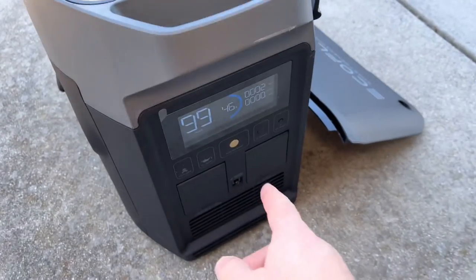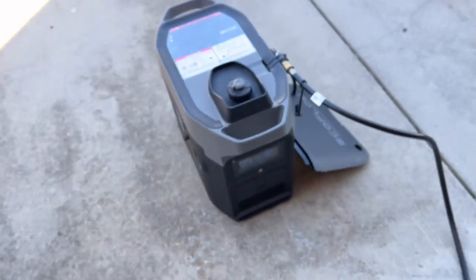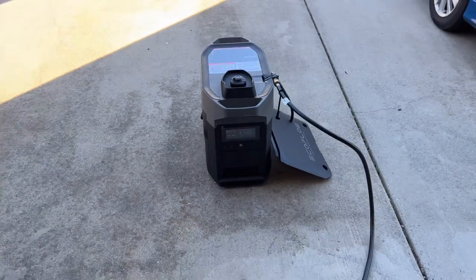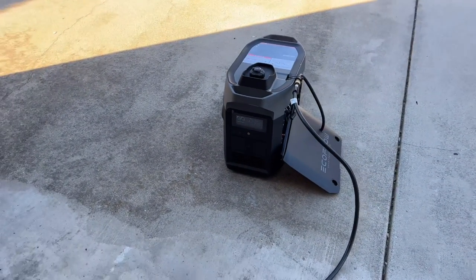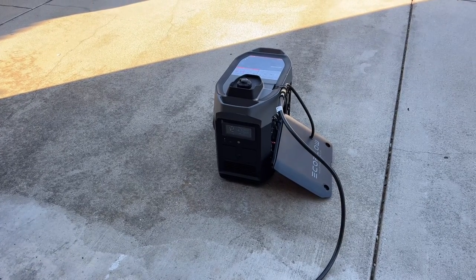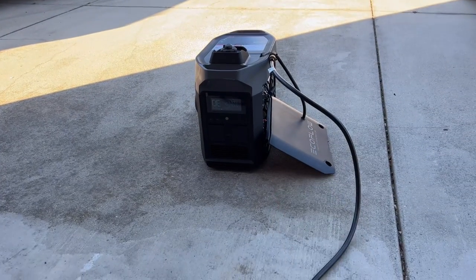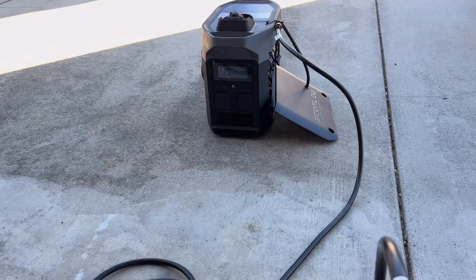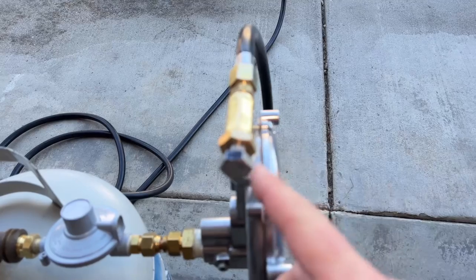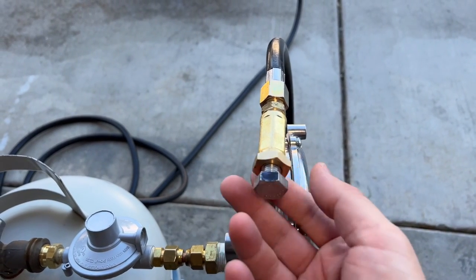Prime it one more time, go back down to the generator — and there we go, that's sounding better. About four turns out on the load adjustment screw seems to be the right setting. We'll leave it there and add a load in a minute to fine-tune it further.